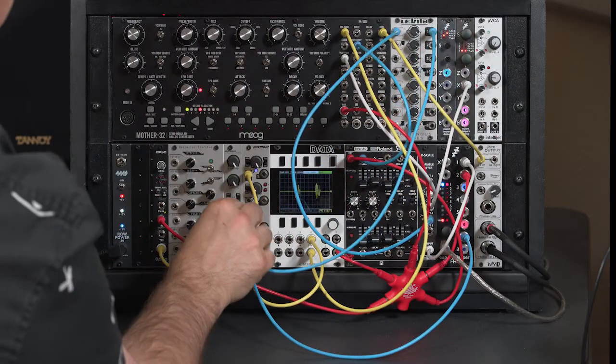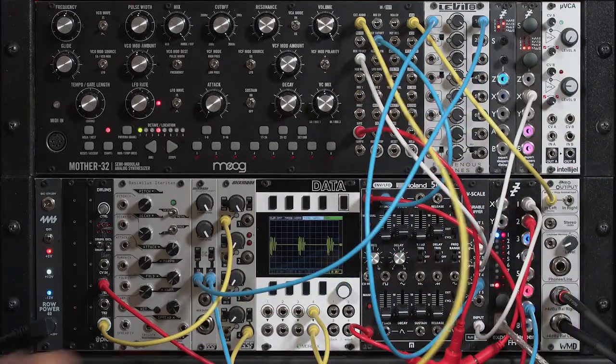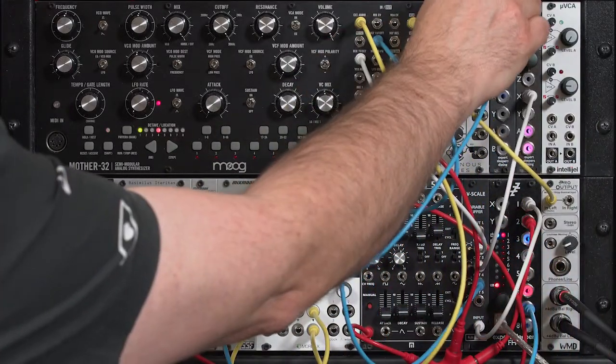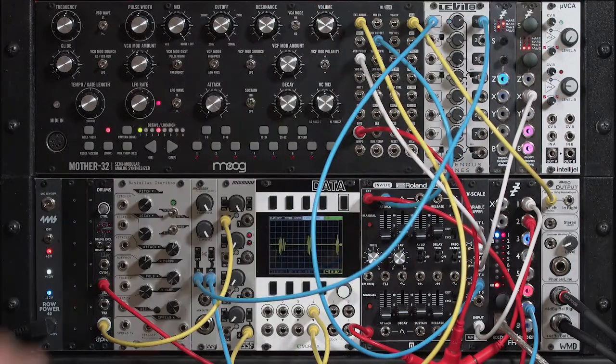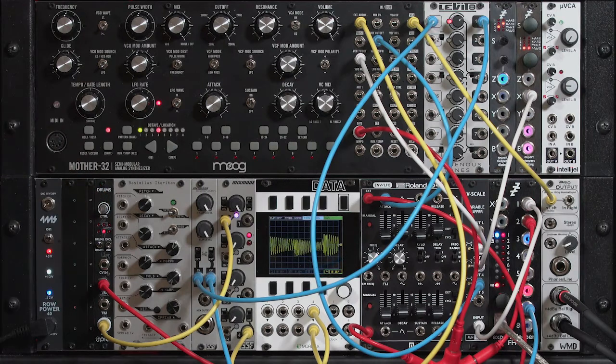I'll try to get my cables out of the way so you can see the display a little bit better. Turn up the Levitate — a little bit more variation in the sound. There's more variety to it than just the same processing over and over again.